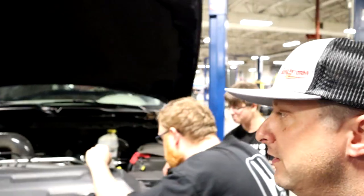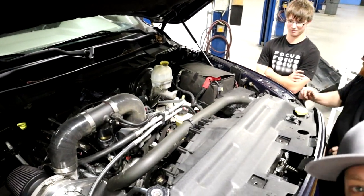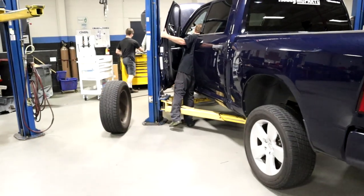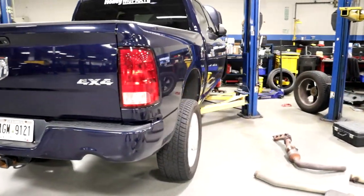Two-inch tubes, two-inch primaries on the boosted Torx Storm supercharged daily right here, baby. It smells like that for a while. Oh yeah, oh God. Woo!